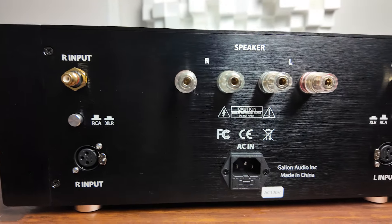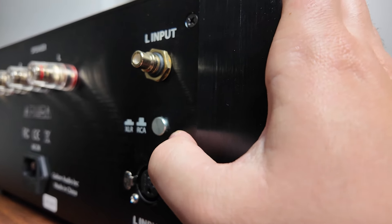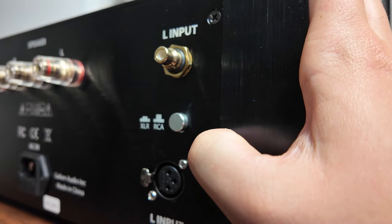Turning to the back, there's a selector for both single-ended and balanced inputs, and binding posts with a nice amount of space between them — plenty of room for larger speaker cables. I didn't mind the push-button style selectors, although the movement indicating whether single-ended or balanced is selected is not very obvious. I wish it was just a toggle switch — up for single-ended, down for balanced. Once you set it you kind of forget it, so I won't take off too many points for that.